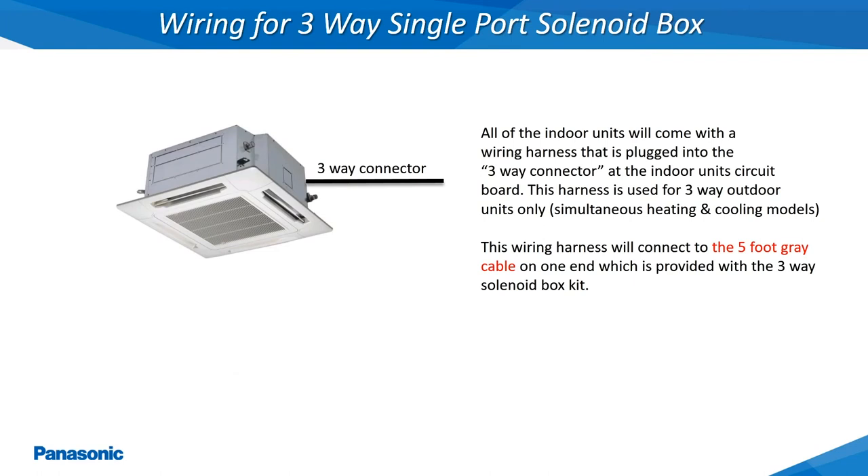All of the EcoEye VRF indoor units will come shipped with a 5 conductor wiring harness already attached to the 3-way connector of the indoor unit's printed circuit board. This wiring harness is only utilized when the installed outdoor unit is a 3-way model. On the 3-way system, this wiring harness will connect to a 5 foot gray cable which then connects back to the relay box portion of the 3-way solenoid box kits.